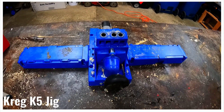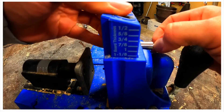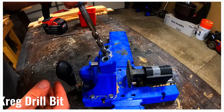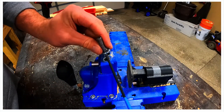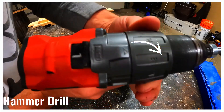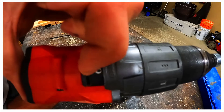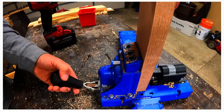We are going to use a Kreg K5 jig to drill our pocket holes. We set the board thickness meter to one inch since that is the thickness of our stock. We place the drill bit all the way into the jig and lift up slightly leaving a small gap, then tighten the collar with an Allen wrench and load the drill bit. Since we are drilling a hole, we'll turn the clutch off putting us into drilling mode, then make sure we're in high speed.